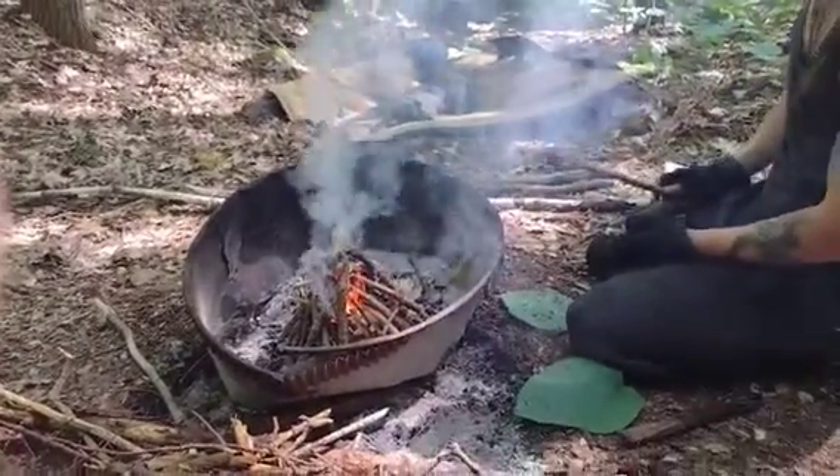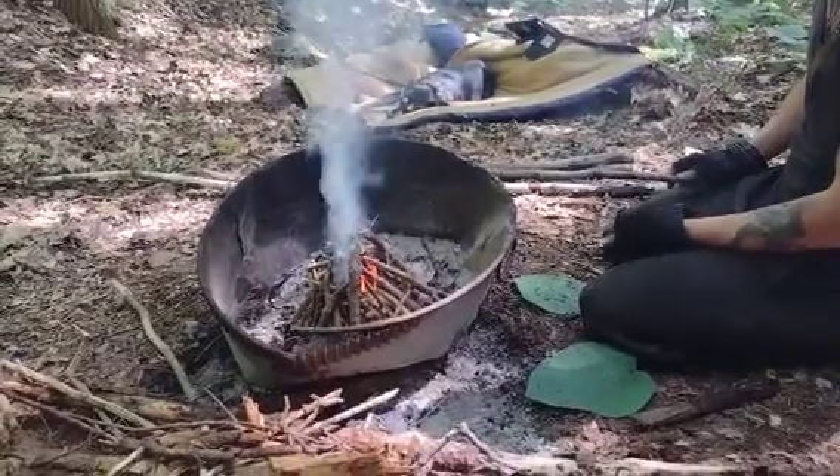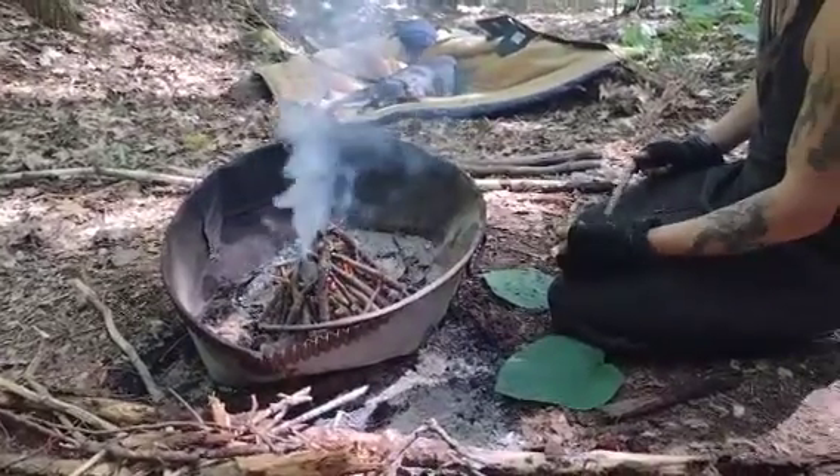One thing that was cool - we found this on the hike up. It was sitting off the side of the trail, like just a piece of junk that someone threw out. I was like, you know, that'd make a good fire pit. It was easy, accessible, and it would keep the area safe.